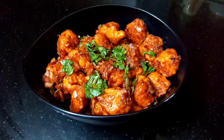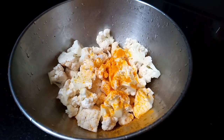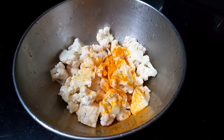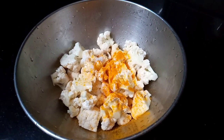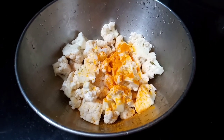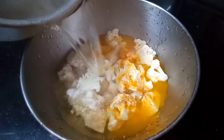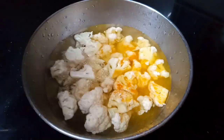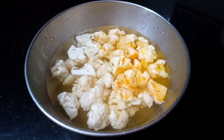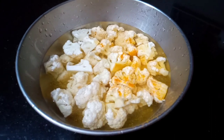Let's go to the Gobi Manchurian recipe. I am going to add the cauliflower to the dish. We are going to add a little bit of water and let it dip for 10 to 15 minutes.